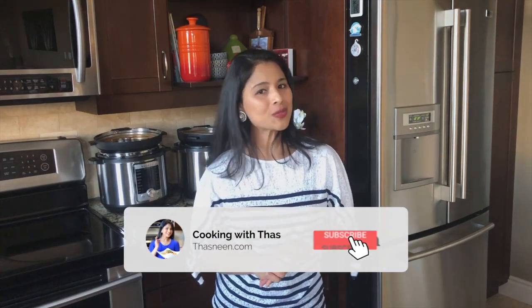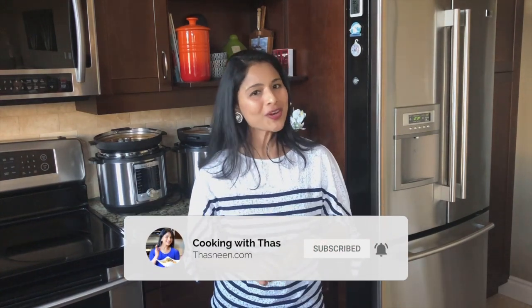Here you have it guys — the popular Indian fried bread, Bhaturas! Do give this recipe a try and let me know your feedback. This can be served along with chana masala, chickpeas masala, or even with chicken curries. If you enjoyed this video, don't forget to subscribe to my YouTube channel. I'll be back with more cooking videos — until then, happy cooking, take care and bye!